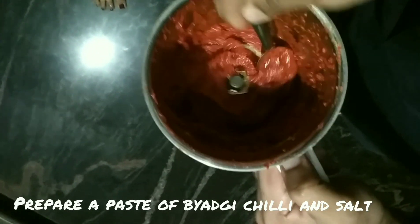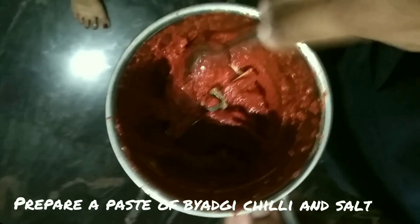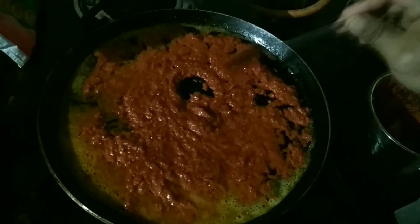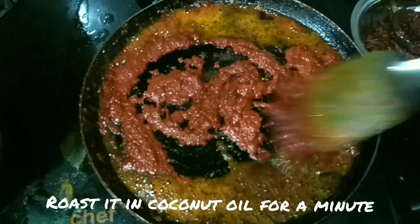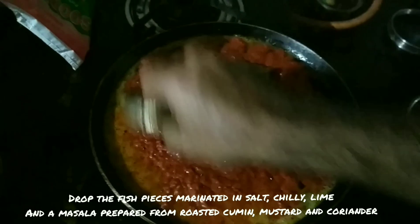Today we'll be preparing masala fish frying in Mangalore style. For that we need to prepare a paste of bagi chili and salt — keep a thick mixture. Add some coconut oil over the frying pan and roast this mixture for about a minute, so the color turns from bright red into somewhat brownish.